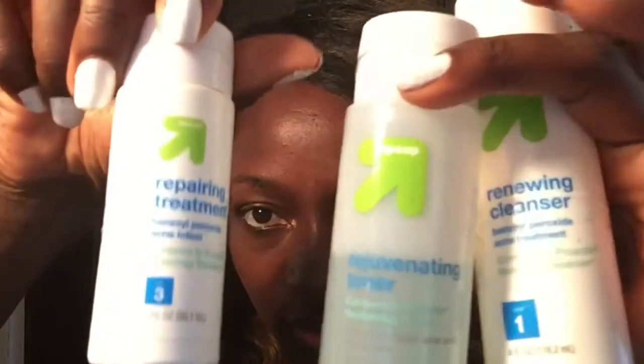Now let me show you what I use to wash my face. This is sort of like Proactiv — the ingredients are almost all the same. I get this from Target. It's a renewing cleanser, and I also have a toner and a repair treatment. The routine is: wash your face with the cleanser, tone with the toner using a cotton ball, let it dry, then massage the repair treatment into your face.